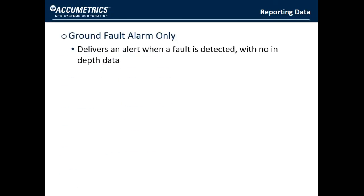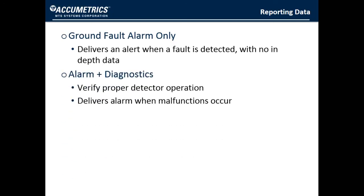Finally, let's look at the possible interfaces for reporting data to the operator. At the very minimum, you need the ground fault alarm. With a classical ground fault system, that is in fact what you get — however, you get no other information, so there isn't anything to help you understand if the alarm is legitimate or if you should shut down. Adding diagnostics that verify proper ground detector operation or provide an alarm when the unit malfunctions gives the operator further confidence that he is really protected.